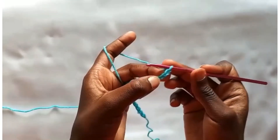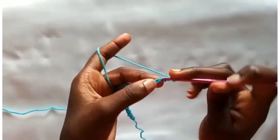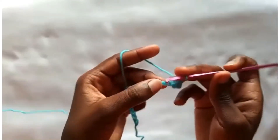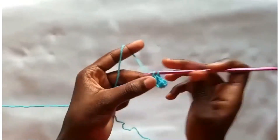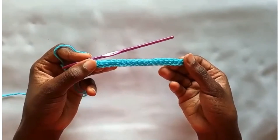I will work a single crochet into the second chain from my hook. Insert my hook and then make a single crochet. Work single crochets all the way across until you have an odd number of single crochets.